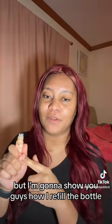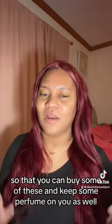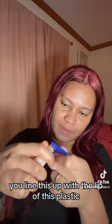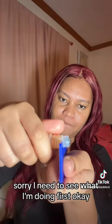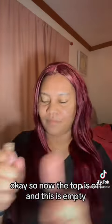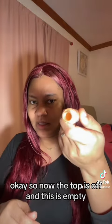I'm going to show you guys how I refill the bottle so that you can buy some of these and keep some perfume on you as well. To take this off it's really simple — you line this up with the lip of the plastic. That's what it'll look like, and then you just pull it slowly so it doesn't go flying. Now the top is off and this is empty.